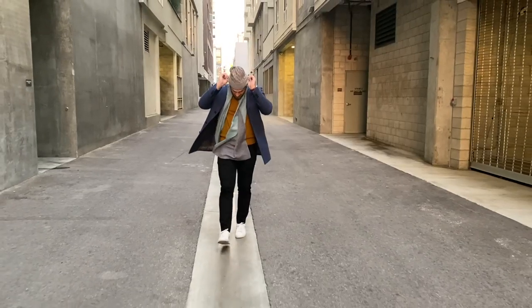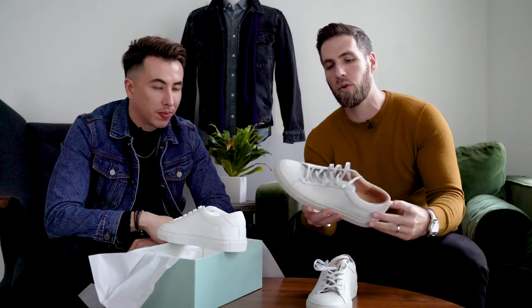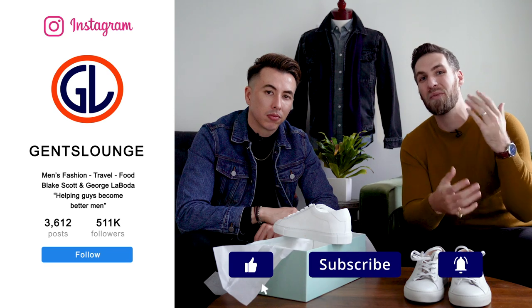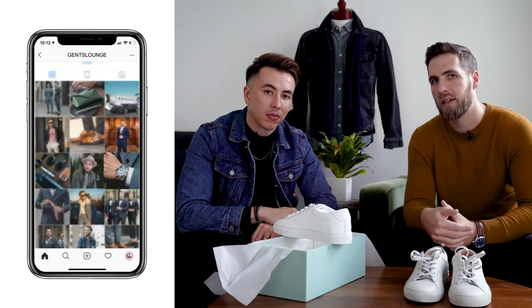That pretty much wraps up the video. I hope this was interesting for you. If you like this format of putting together different looks with accessories we get sent, let us know in the comments below. Once again, if you want to check out Koyo, these shoes are amazing and would be a great gift for anyone this holiday season — we'll have a link down below. If you have not hit that subscribe button yet, please do that right now. If you haven't followed us on Instagram at Gentslounge, give us a follow there for daily outfit inspiration. We'll see you on the next one, guys.